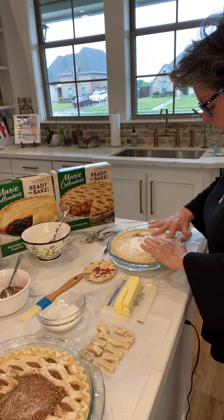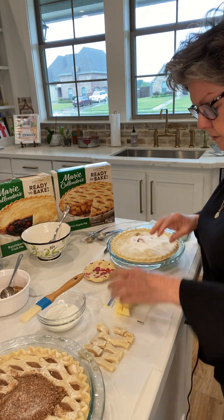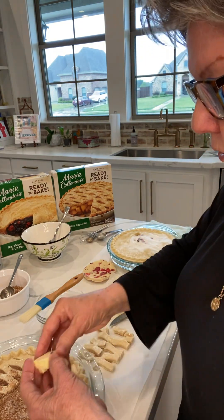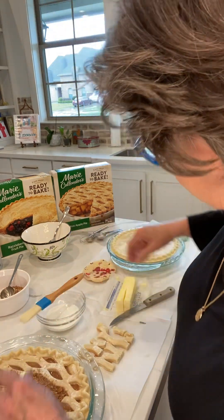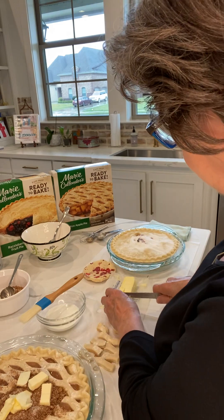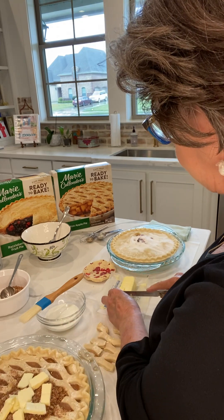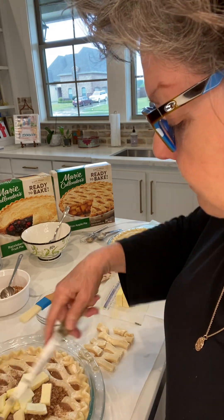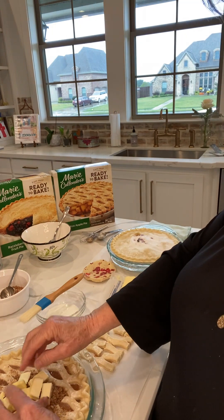Don't worry about the sugar on top because that's going to be yummy on your pie crust anyway, mixed with that butter. I have all the butter sliced up in little pieces and we're just going to put that right on top of that brown sugar cinnamon mixture. You can put as little or as much, but the more butter the better — my mother always said that. This is probably about two, maybe three tablespoons. If I was cooking a pie I'd cover the entire top, so let's put a little more — about three tablespoons of butter on that apple.